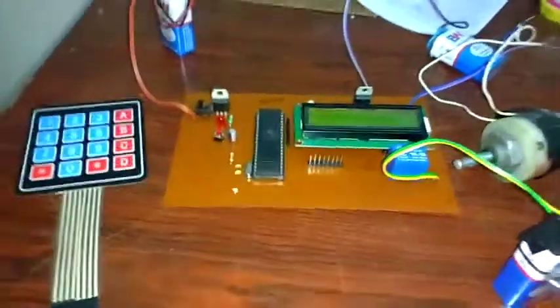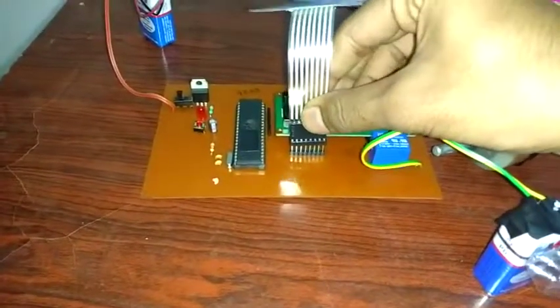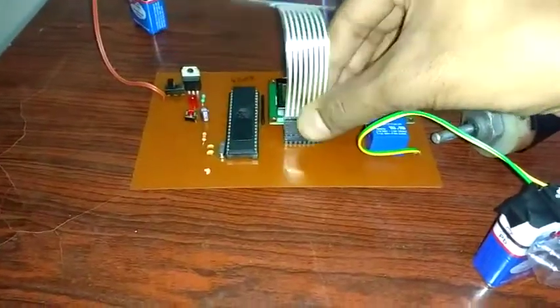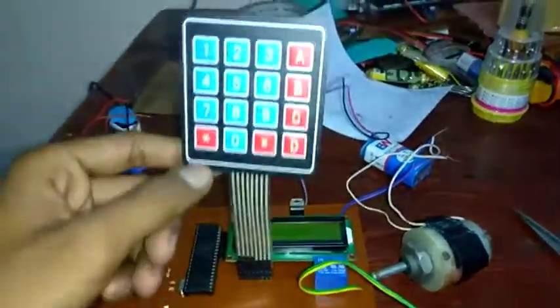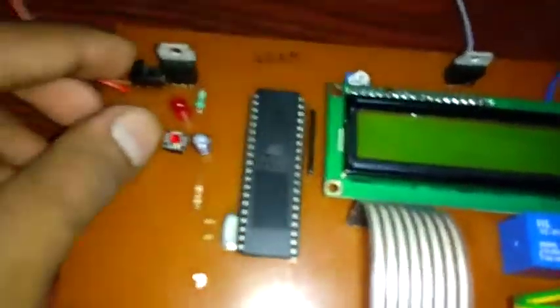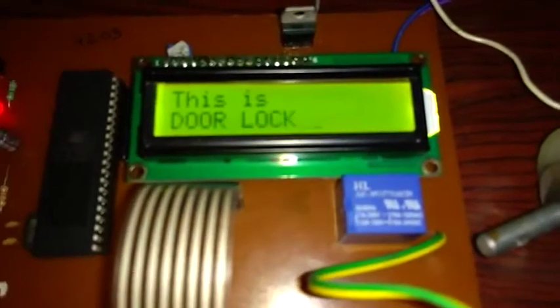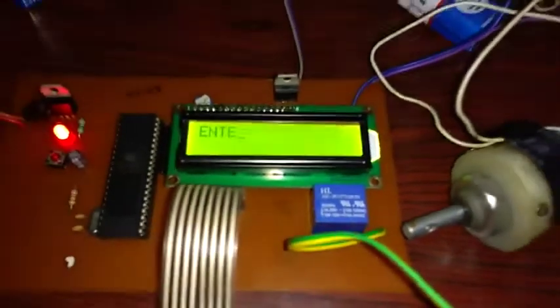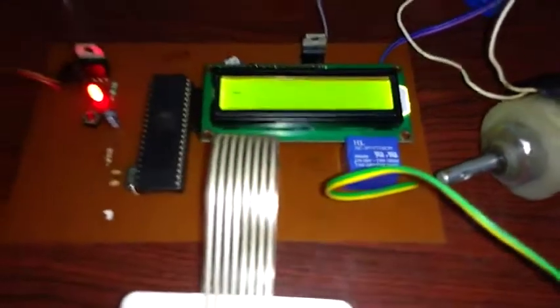Now we are connecting the 4x4 keypad matrix — it is now connected. When we switch on the circuit, it says 'Hello, this is door lock system, enter password.'